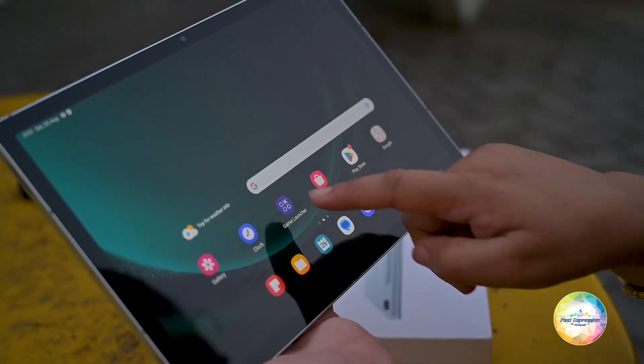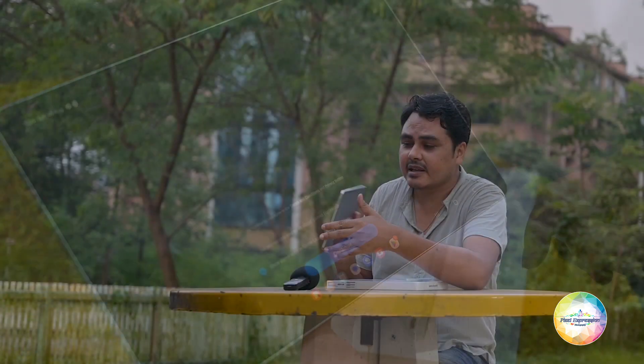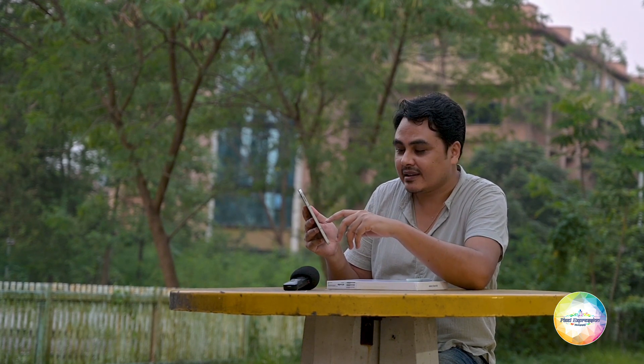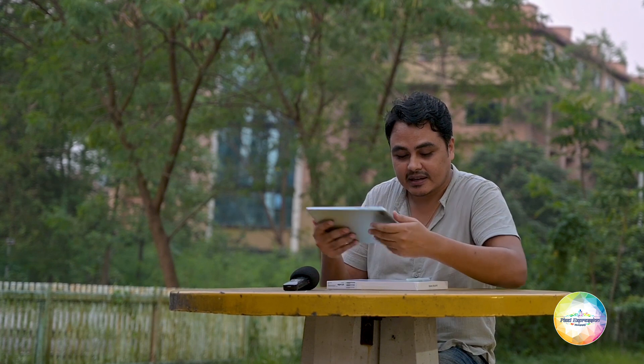I must definitely commend Samsung that this time they have provided an IP68 rating — meaning this tablet is totally water and dust resistant. You can literally dip this tablet into water, though I think nobody is actually going to do that. Along with the tablet, the S Pen is also dust and water resistant, which is a very, very good touch.